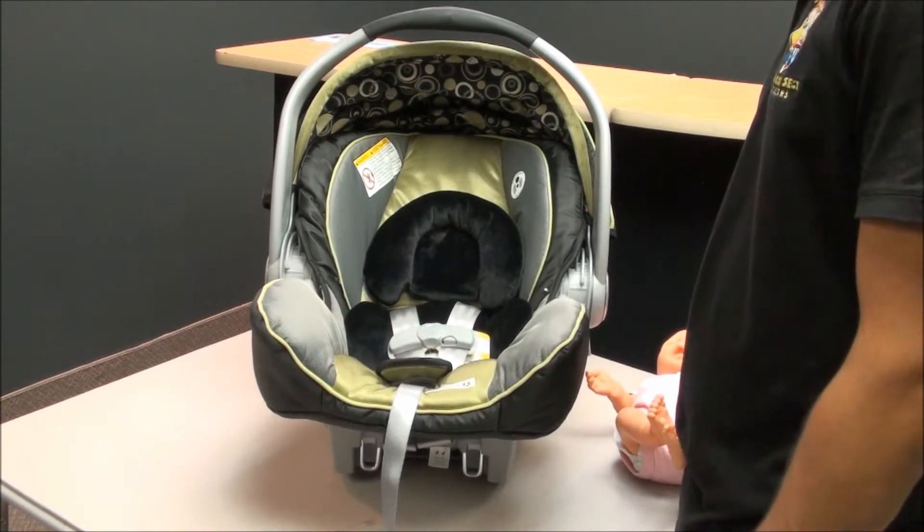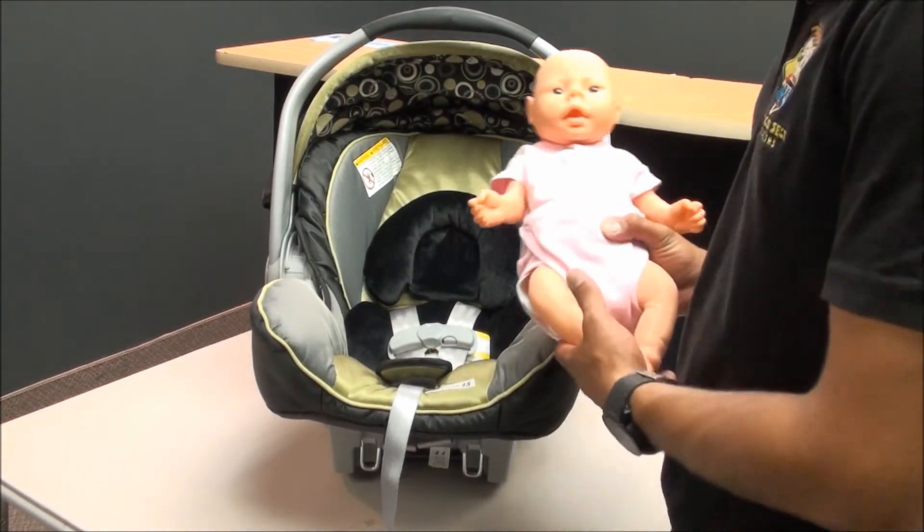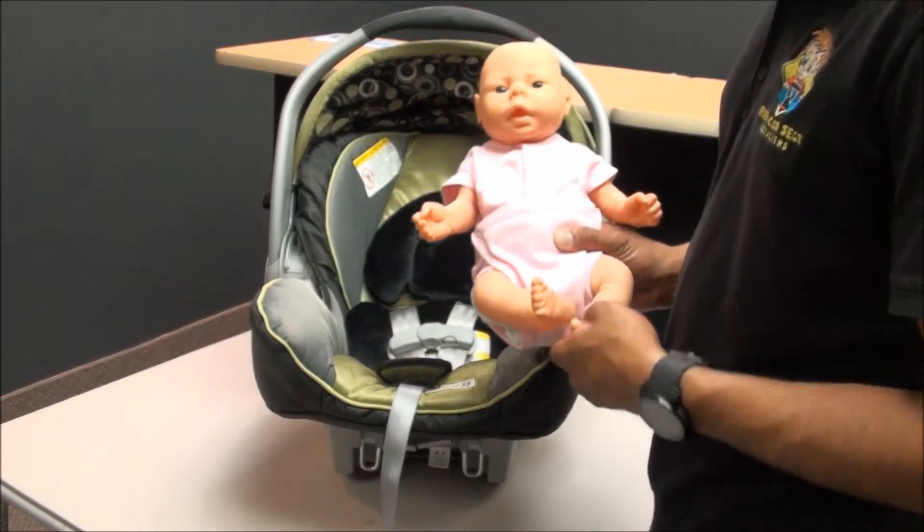In this video, I'm going to show you how to place a child correctly into the Graco SnugRide 35 car seat.